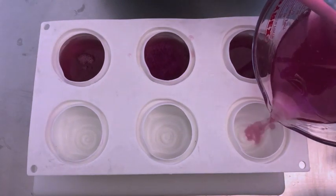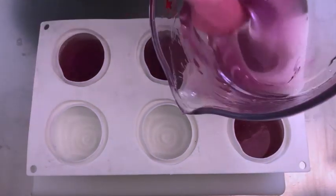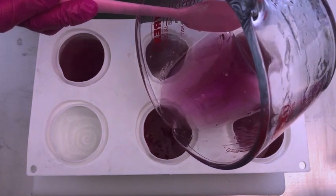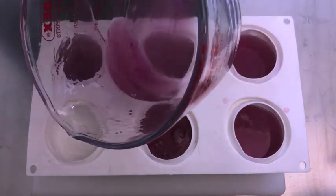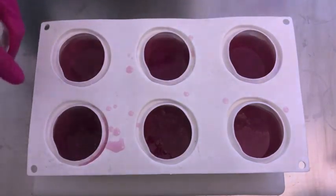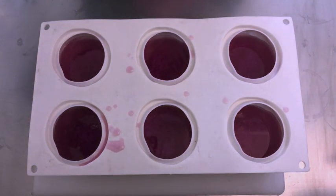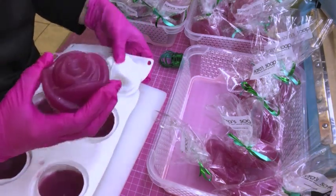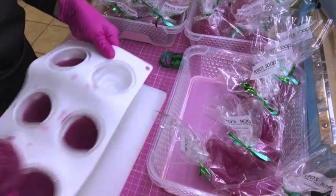I'm not going to fill the mold all the way to the top because this mold is quite deep — otherwise it's going to be a huge soap. It smells amazing. I'll wait until the soap has set up, and then we'll see the unmolding. Here they are when they are hard and set. This is how they look once they are unmolded — you can see the little glitter on top, it's really cute.